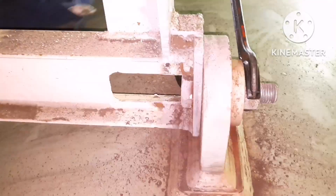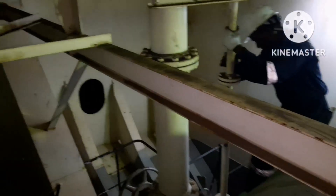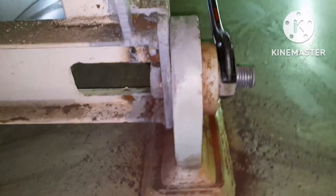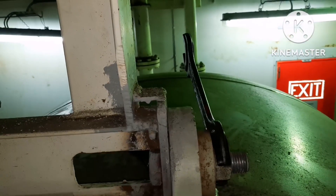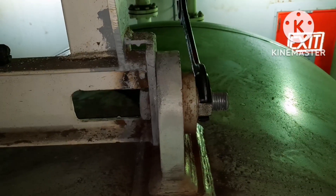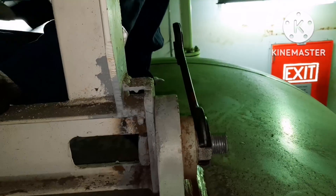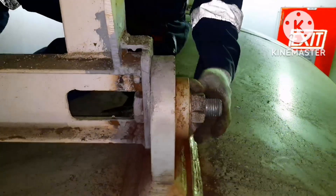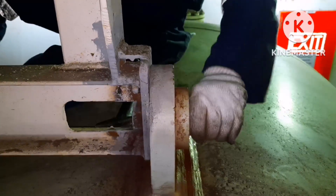The next thing is we have to check the support bolt tightness. This support guide, which you can see on top of the main air reservoir, supports the main air reservoir bottle from vibration. If this nut is loosened, the air bottle will tend to vibrate more and it may cause damage to the foundation bolts. This is the guide which supports the main air bottle, and this guide is welded with the hull and bolted with the main air reservoir. When I try to tighten it, you can see it is loosening — this should not happen. This might have happened because of vibration.